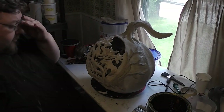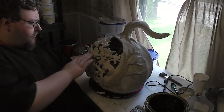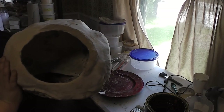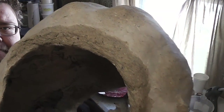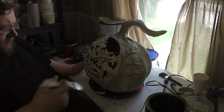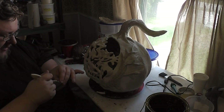Unfortunately the camera cut out on me before I could finish up what I was doing. All that pretty much was, was the final shaping of the tip of the stem. I also added a bit on the bottom so that the pumpkin would sit flat. It's been out in its drying time so I'm just going to give it its first coat of sealant and get it ready.